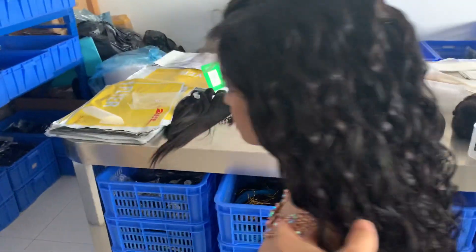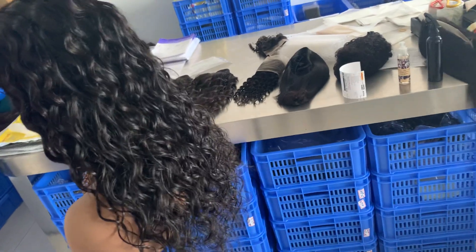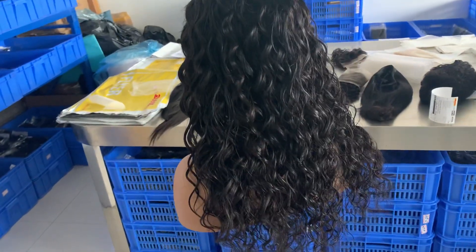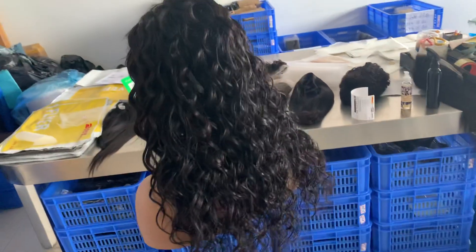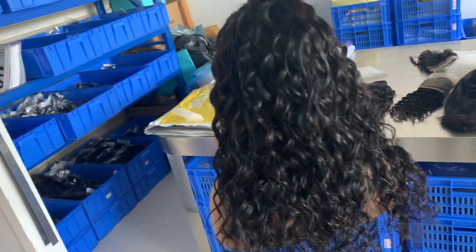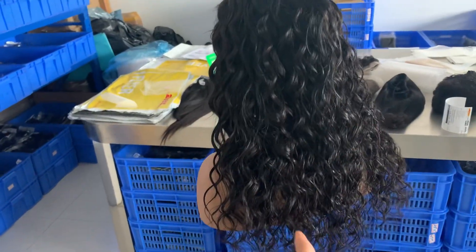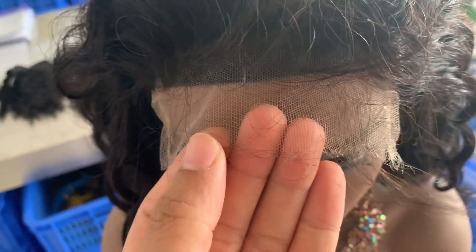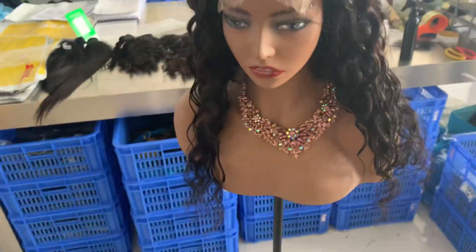Now I know why they keep ordering this water wave closure wig with the HD lace closure — 20 inch, two bundles volume. So in the future when you're ordering the wigs, you need to watch one of my videos where I explain how many bundles to make the wigs, and how to control your cost to be cost-effective for you. It's two bundles volume only — 20 inch — with one HD 5x5 HD lace closure.